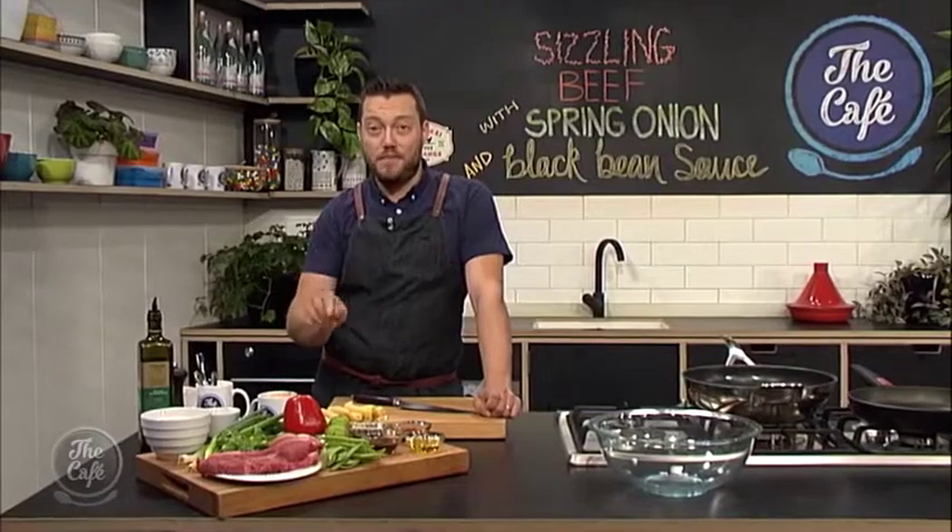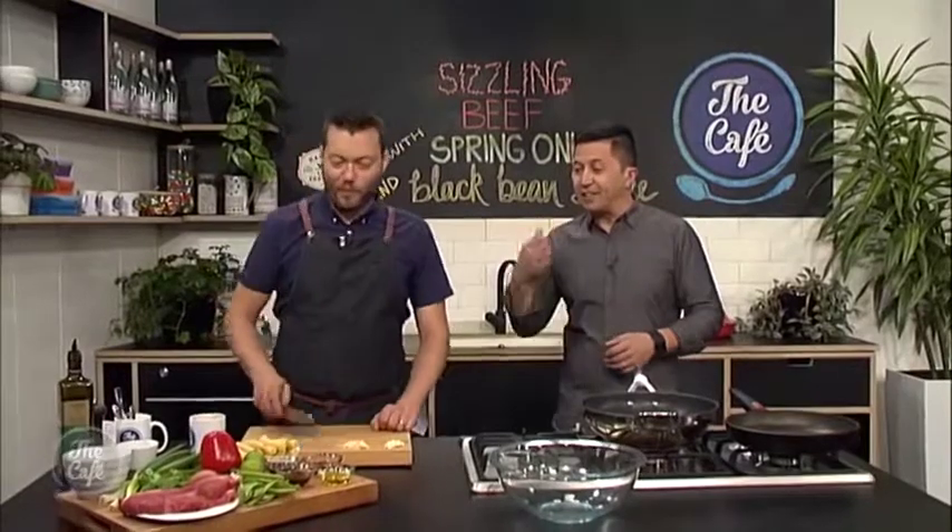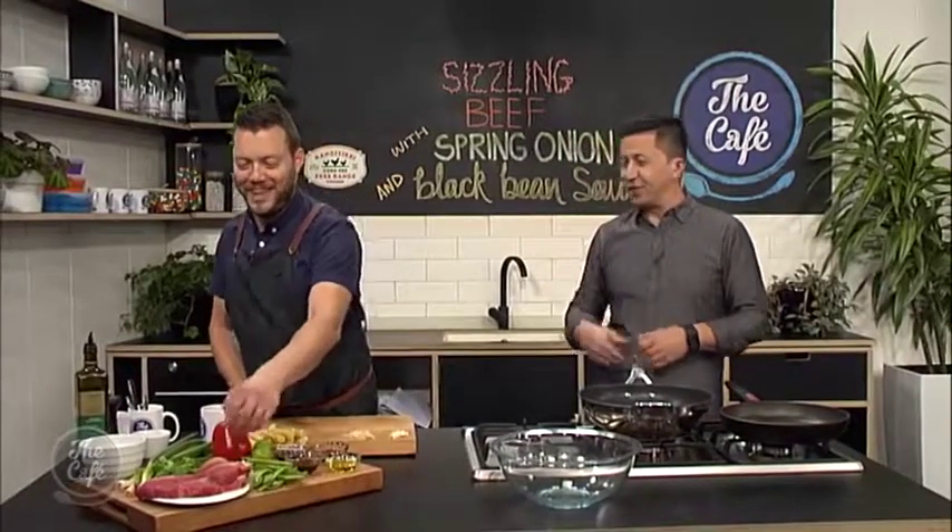And fried rice — it's really simple, you do it all in one pan with some egg in there, it's going to be great. So we are in the cafe kitchen with Mark and we are cooking a well-known Chinese dish this morning — a dish that I'll pay a lot for at a restaurant, so I can make it myself at home now, thanks to your expertise.